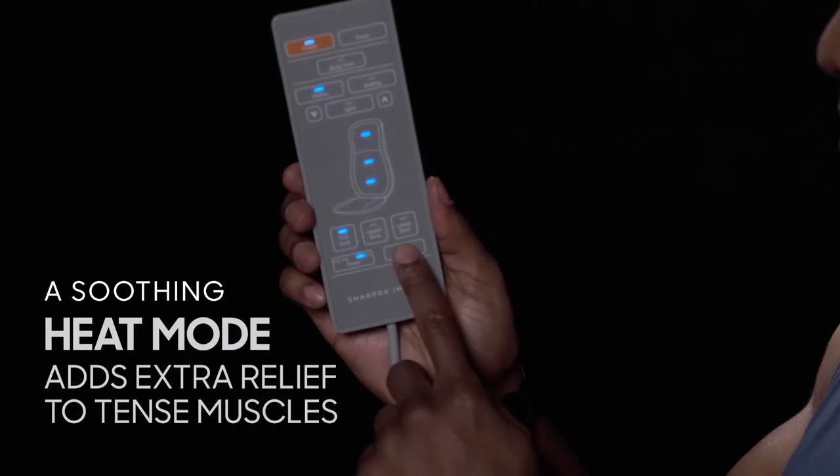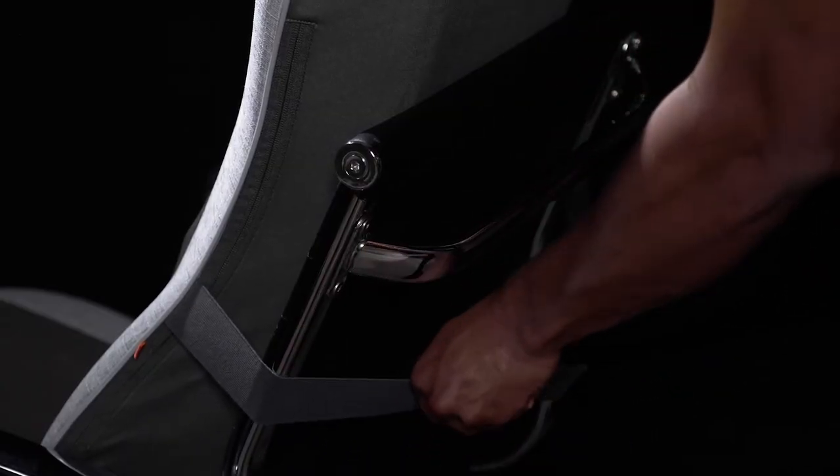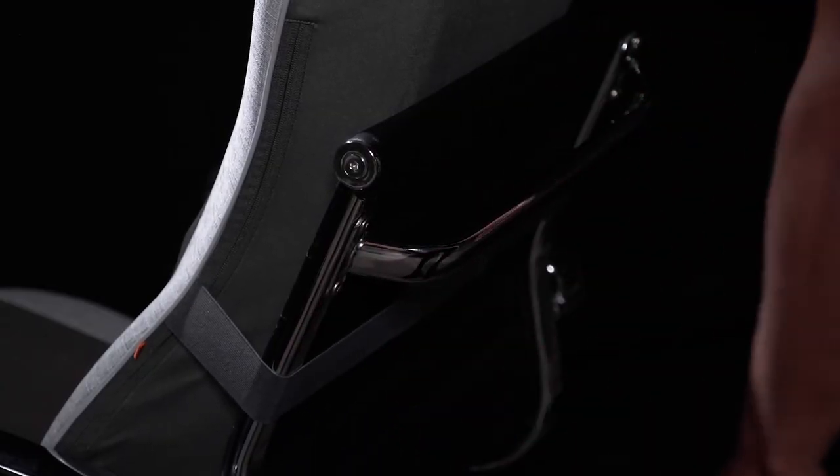For even more comfort, turn on the heat mode to warm tense muscles and ease tightness. The pad's adjustable strap fits all types of chairs, recliners, or couches so you can experience relief just about anywhere.